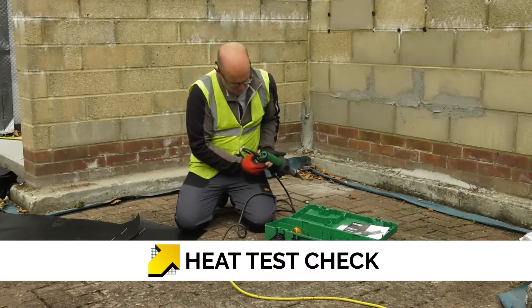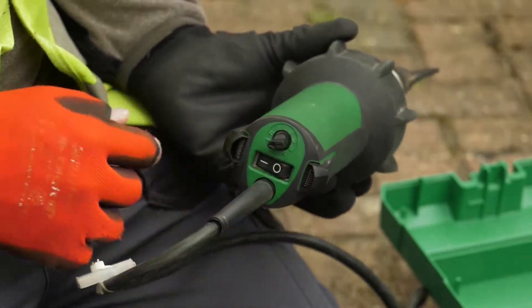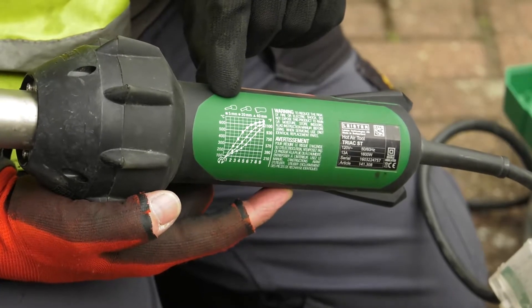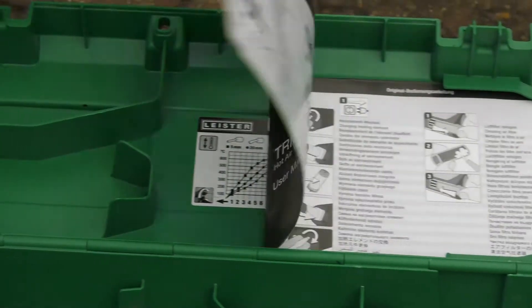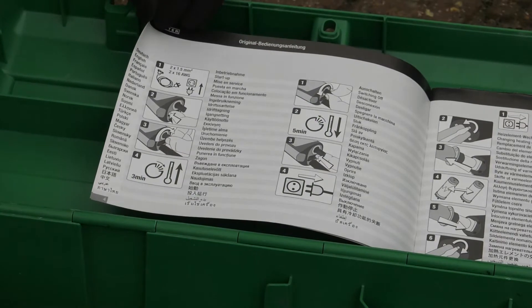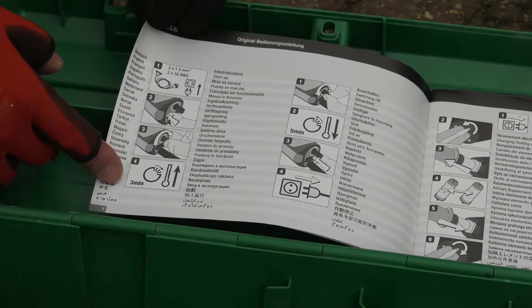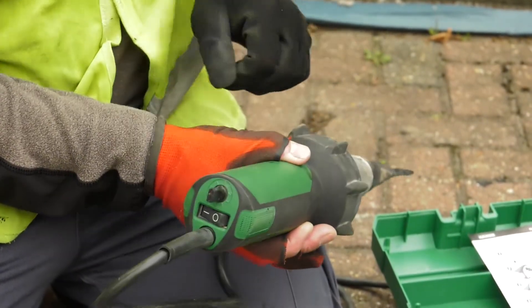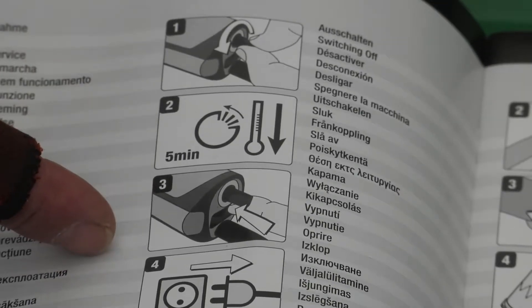To start up the heat machine, turn on the main switch and set the temperature according to the thermostat settings, as indicated on the side of the machine. Also follow the manufacturer's instructions — they advise approximately 3 minutes to warm up the machine from setting the temperature. To turn the machine off, turn the thermostat down and allow it to cool down for 5 minutes before switching it off.